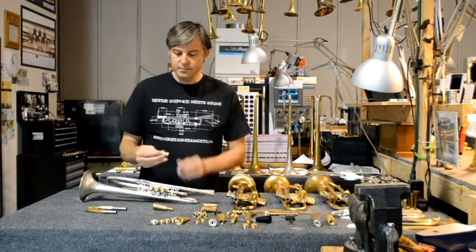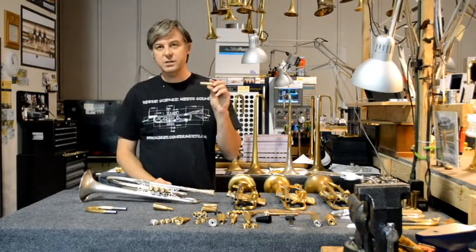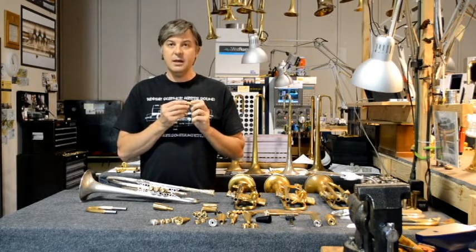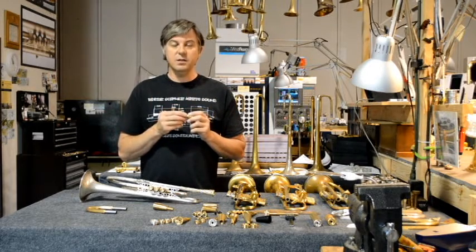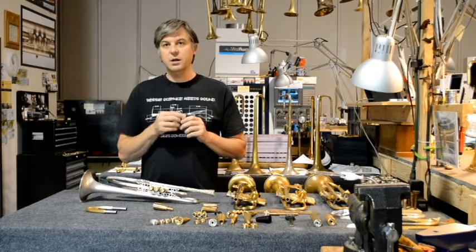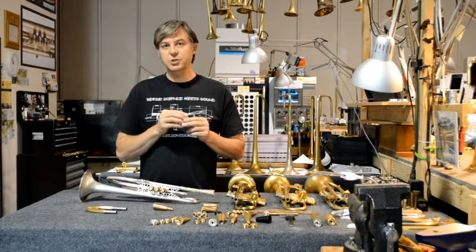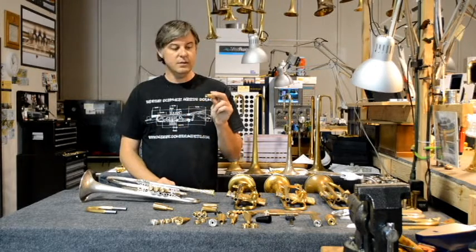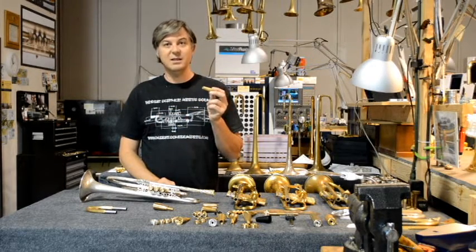We also offer our VPS receiver. This receiver system unscrews from the horn and allows you to interchange the beginning of the lead pipe, which would allow you to adjust for air flow, flexibility, slotting, and in different cases you can set up the instrument to play different types of music.